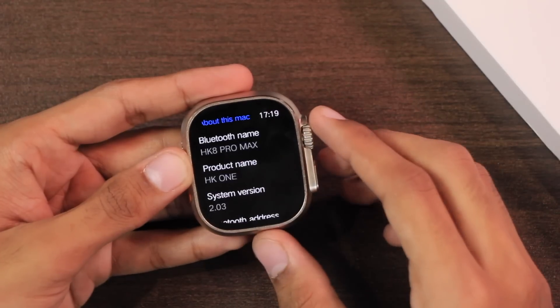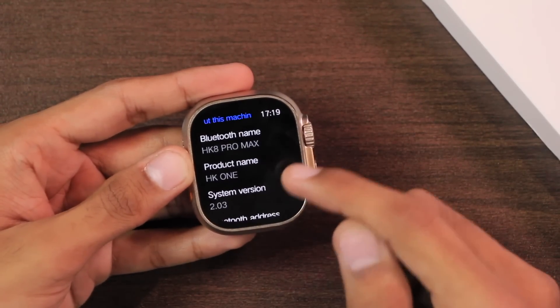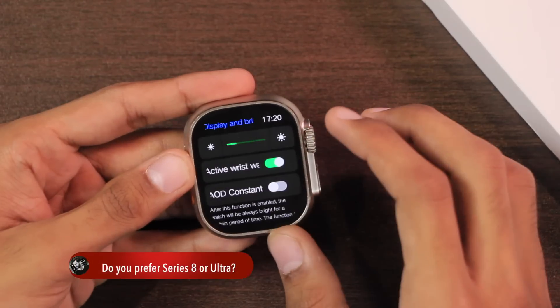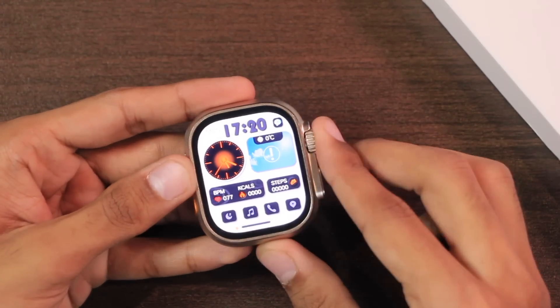In the about section, the Bluetooth name is HK8 Pro Max while the product name is HK1 this time, instead of HK8 Pro Max as in the first generation. The system version is 2.03. In display and brightness settings, the maximum brightness level is really high and the display will be clearly visible in daylight.